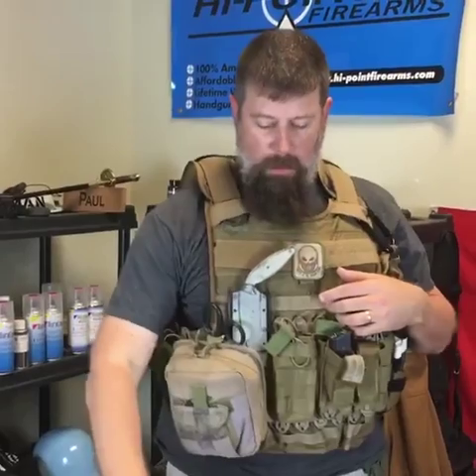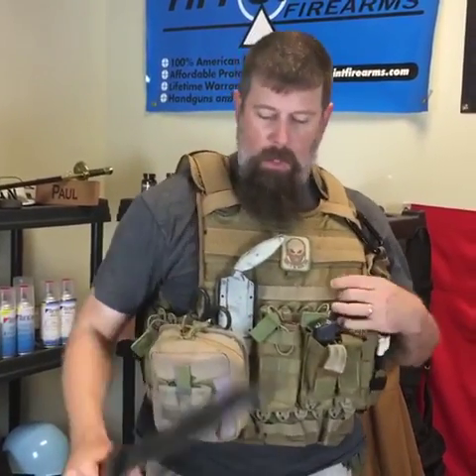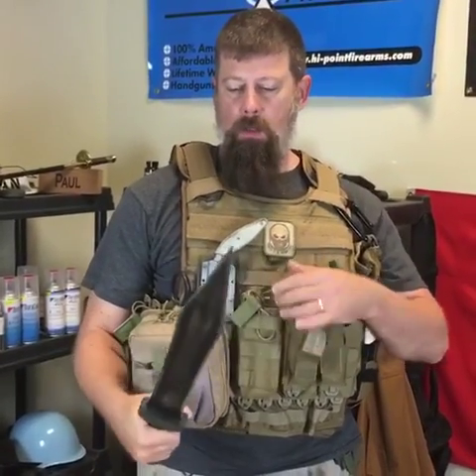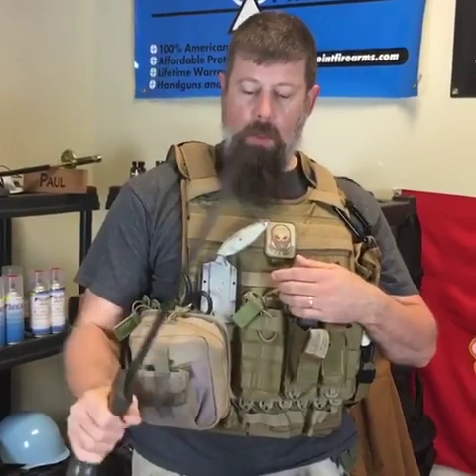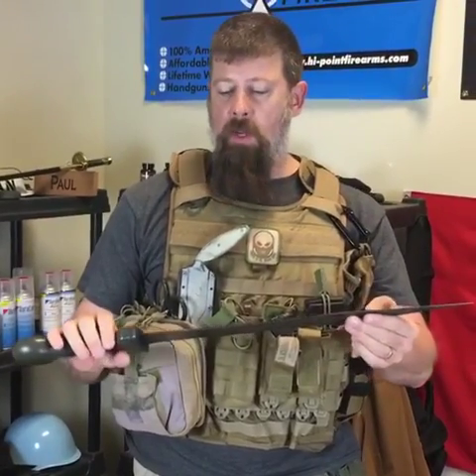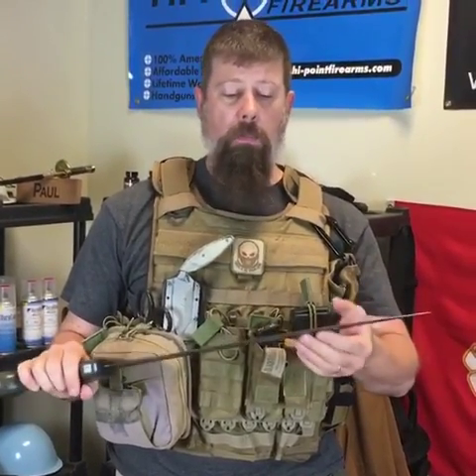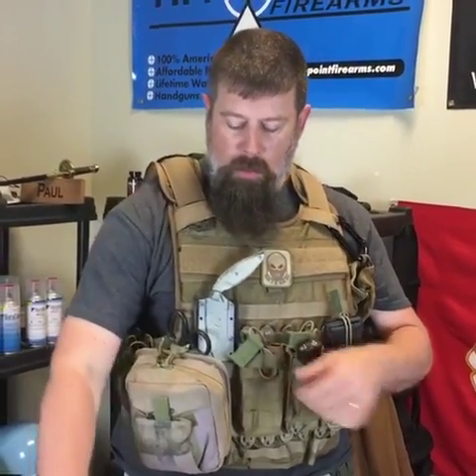I'm going to go get it out of the pocket — once this thing comes out, it's not going back in until we're all done with business. Step number one: if you don't own a sword, you're wrong. Every free man in the world needs to own one. Cold Steel has been kind enough to produce these.